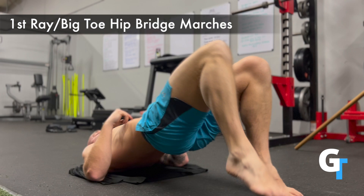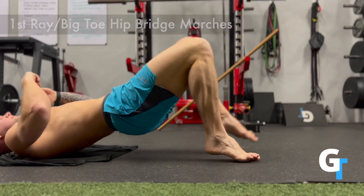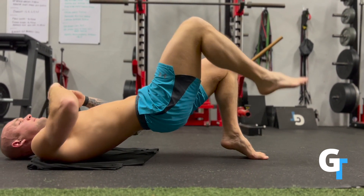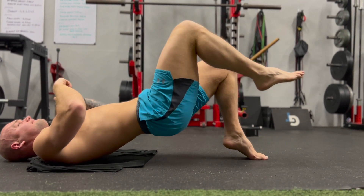You're going to feel this in the calves as you work to stabilize. Make sure the hips stay level — we don't want one side dropping. Press into that, use the toes to hold into the ground and create stability throughout the whole foot, and don't let the outside of the foot touch the ground. Go slow and keep your elbows on the ground for regression; lift them up as you get stronger.